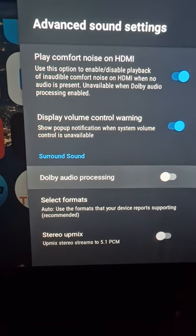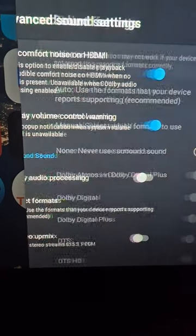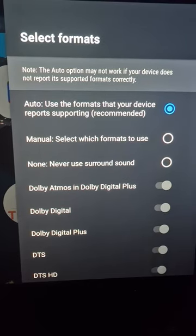You want your AVR to handle the decoding of the audio sources. For the formats, leave that as 'all use formats but reports that it supports' — just verify that that is checked.